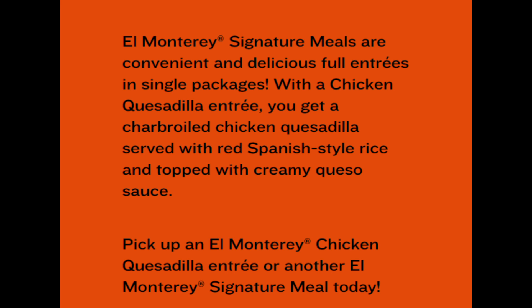El Monterey Signature Meals are convenient and delicious full entrees in single packages. With a Chicken Quesadilla Entree, you get a charbroiled chicken quesadilla served with red Spanish-style rice and topped with creamy queso sauce. I did pick up three of their other meals to try at a later date.